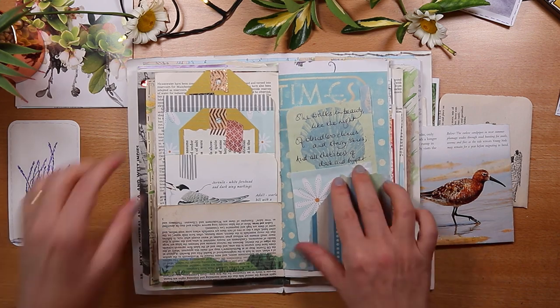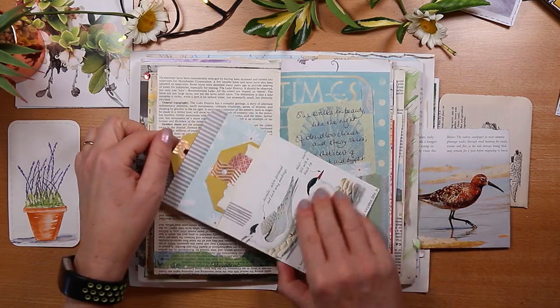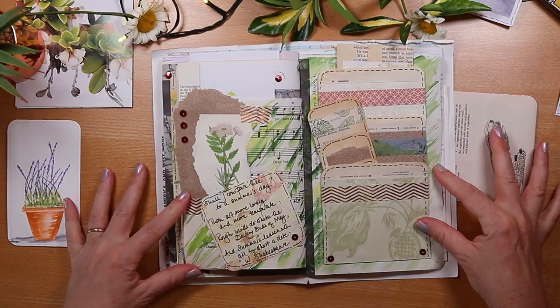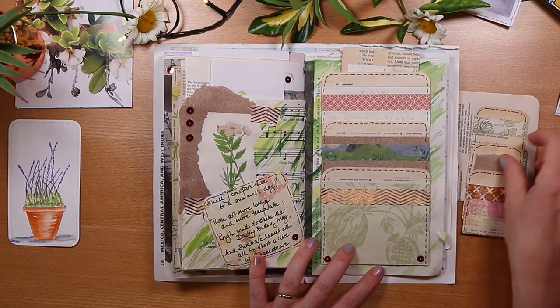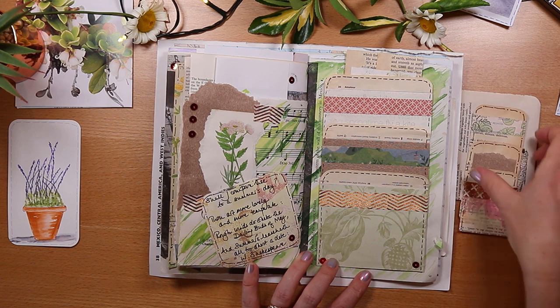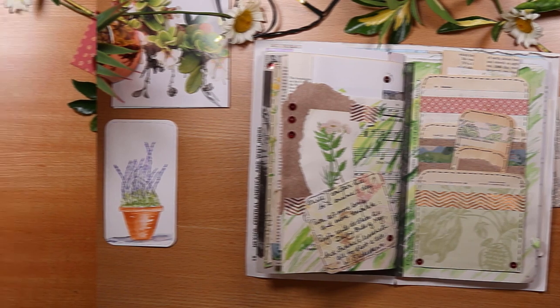In this week's video, I'm making three pockets and sharing tips on which book pages to use. This channel is all about making things simple and getting more value from your craft supplies. If journals and paper are also your passion, then hit the subscribe button and that notification bell because I have lots more tips and videos to come.